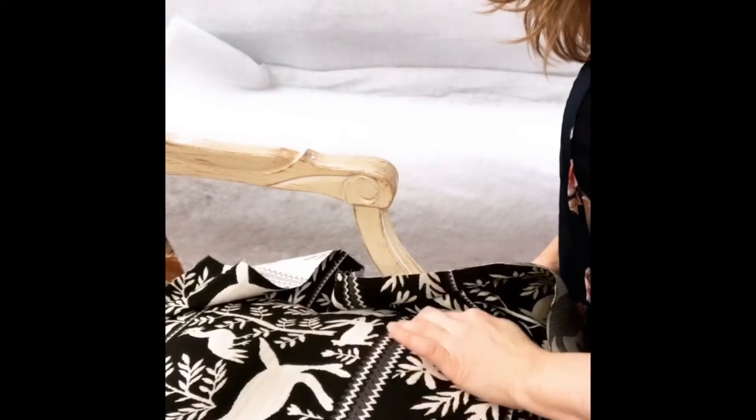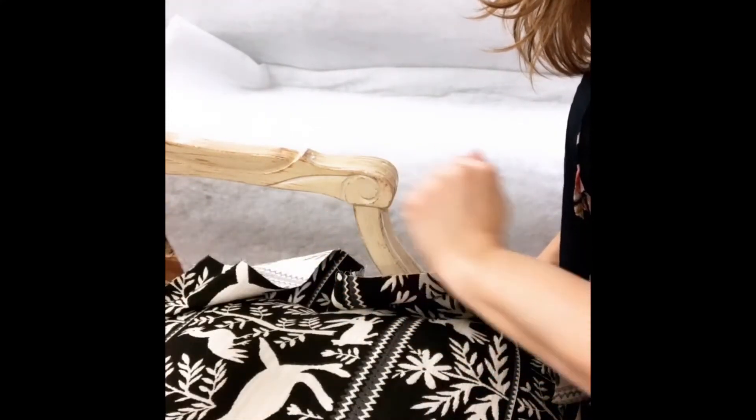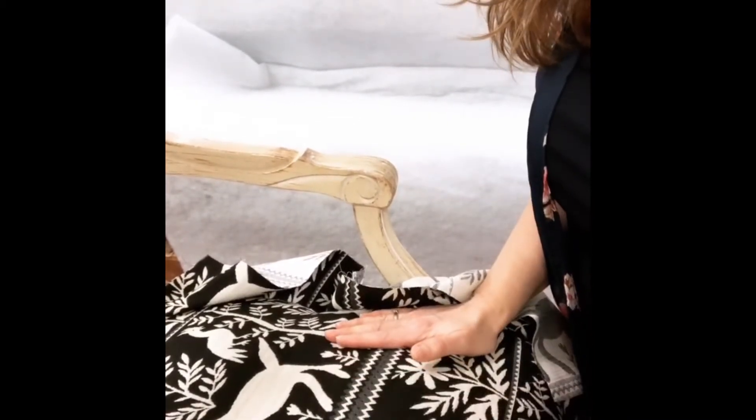Since this has such a distinct stripe here, I actually temporary tacked in about four places on the back, because I needed to make sure as I was going front to back that this line stayed straight.